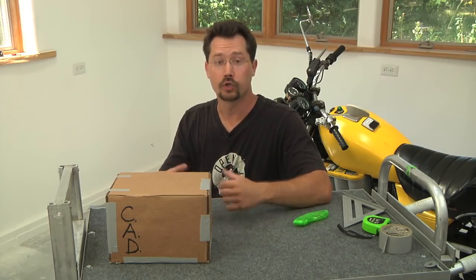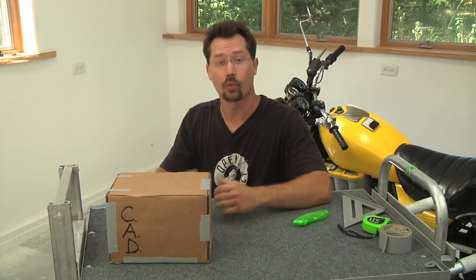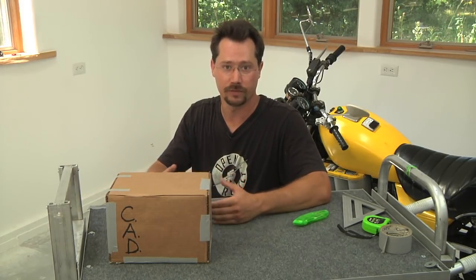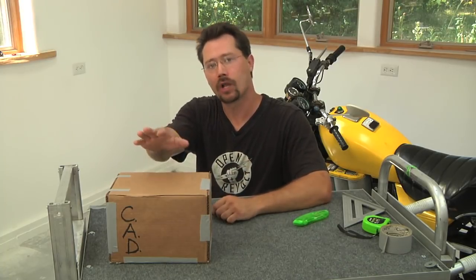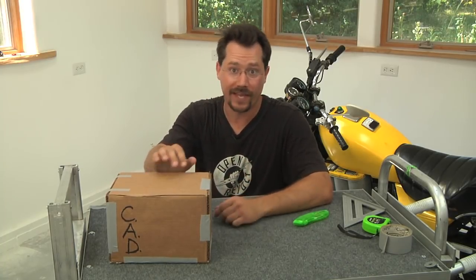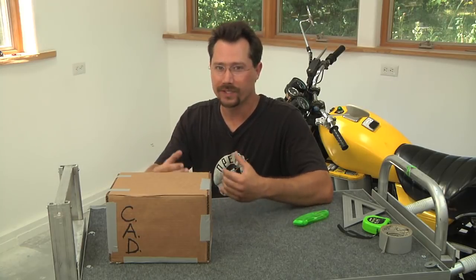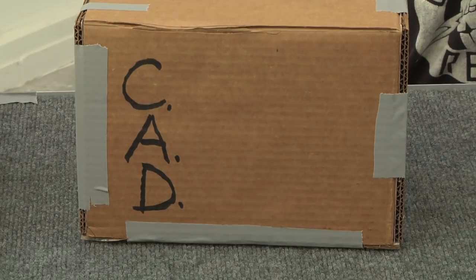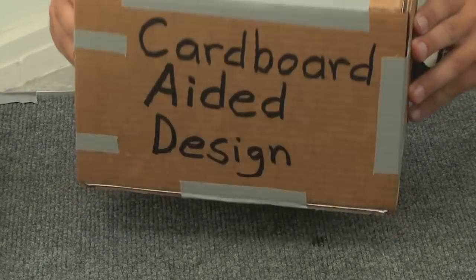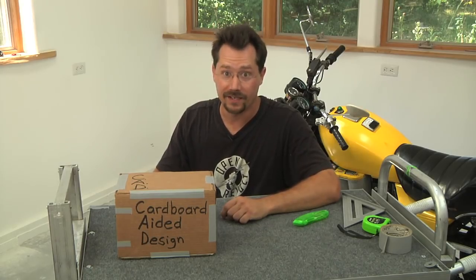Let me introduce you to a tool that you may find really handy for working on your electric motorcycle conversion or nearly any mechanical or design project. It's called CAD. You may have heard that term before but not really understood what it means. In fact it has nothing to do with computers whatsoever — it refers to cardboard aided design.